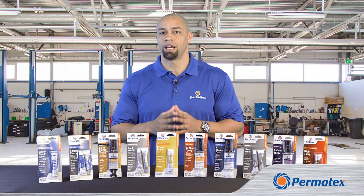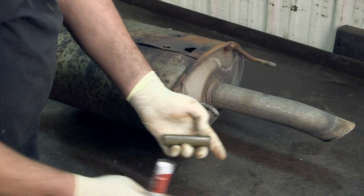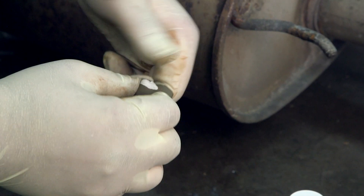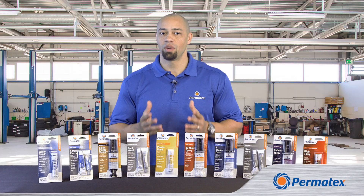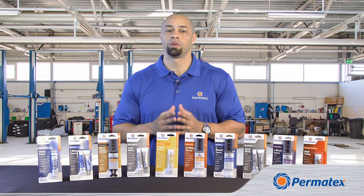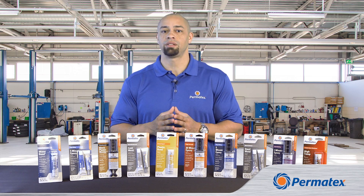Permatex also has a range of epoxy sticks — these are two-part sticks of epoxy and activator that you mix together with your hands to activate the curing. The epoxy sticks are for when you have a repair that requires filling voids. If you have pieces that fit together with little or no gap, stick with our liquid epoxies. If you've got a gap, choose the epoxy sticks.